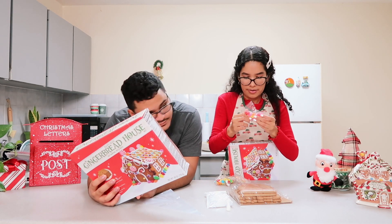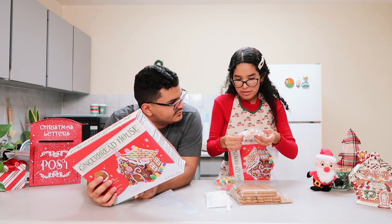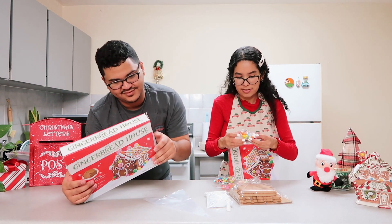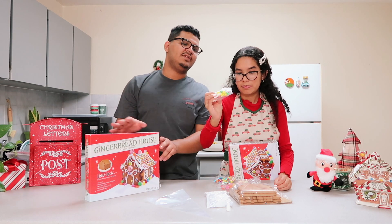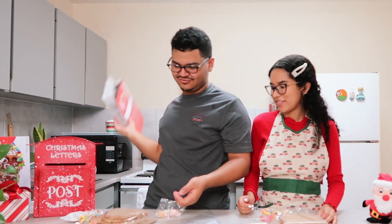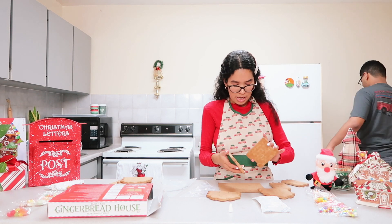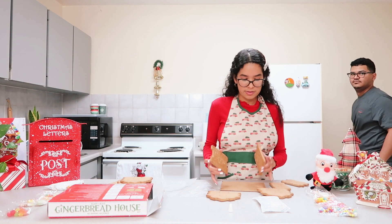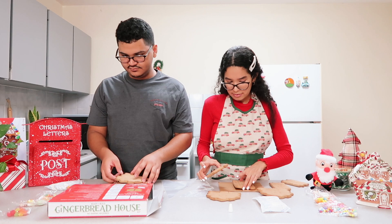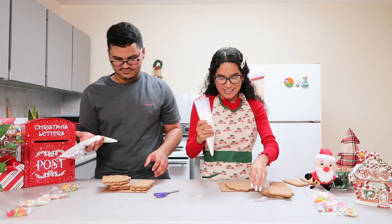We have some candy, some mints — though the heat kind of messed them up — and some hard candy and some balls for decoration. I've never built something like this before. I think the last time I built a gingerbread house was last year and it wasn't like this. This one is cool because it has notched pieces you can insert like a puzzle.